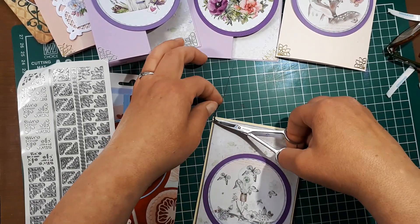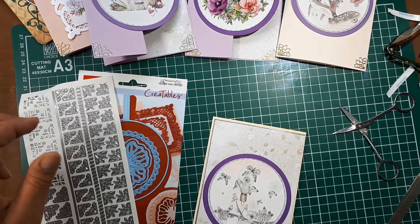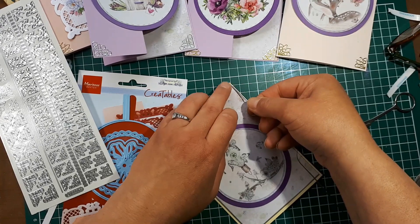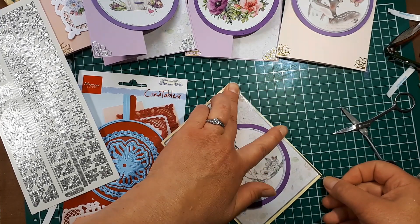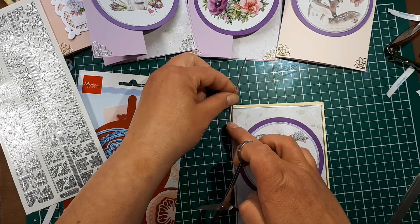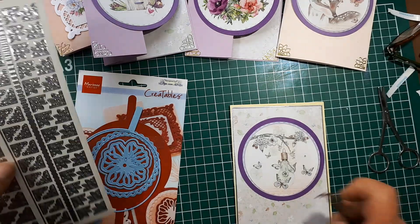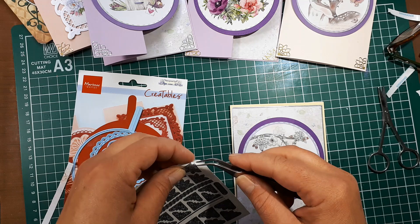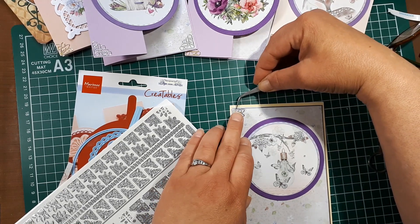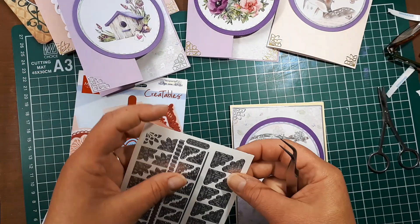I encourage you to be creative with your cutting sheets and stickers — there are many different ways to embellish your cards. We carry hundreds of stickers so there's lots to choose from. I'm finishing up by adding the last strip, trimming it, and then adding corner elements. The sticker sheet comes with two different patterns — one more rounded and one with sharper edges, so you have options.